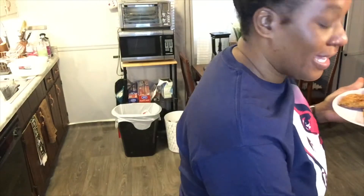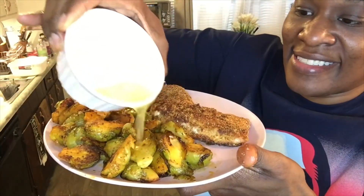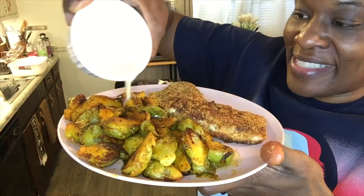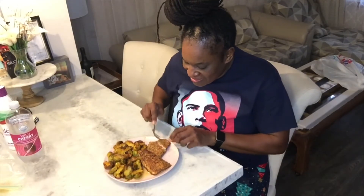I got melted butter to pour on the Brussels sprouts. That's an extra 250 calories if you're wondering. Let's see how this tastes — I want to taste the fish first. Oh wow, let me show you guys.